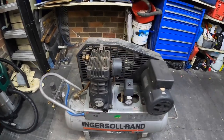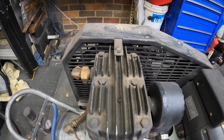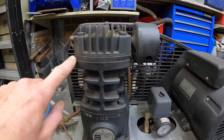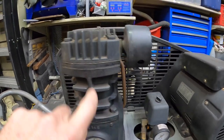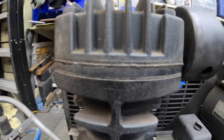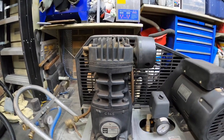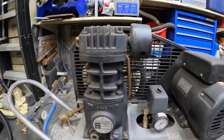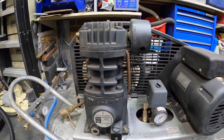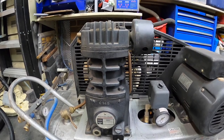So today I'm going to attempt to change the finger valves. I've done a little bit of research and this little plate in the centre between the cylinder and the head has got some little finger valves on it, and when they get carbon build up or go astray is where you can't stop building pressure.